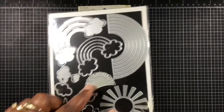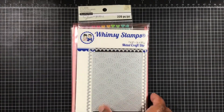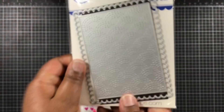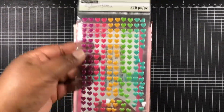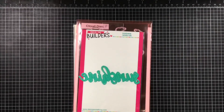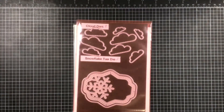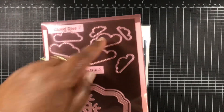Rainbows! I am using this rainbow here as well as the sun. Using this rainbow background — it's called the Quilted Rainbow Inlaid Die Set and that is from Whimsy Stamps. I'm also using these puppy stickers from Sharing More, and this sunshine.